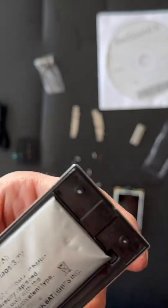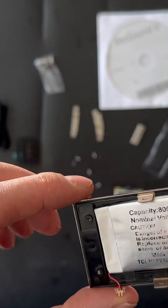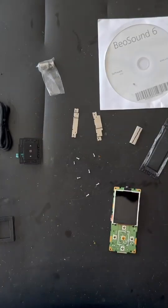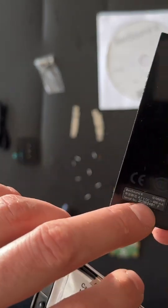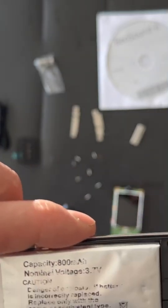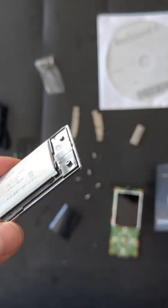Here we go. This says 800 mAh but that's a complete lie — it says 400 here and 800 here. Not so trustworthy. But yeah, it's made in China.